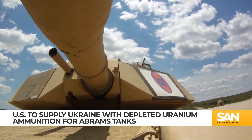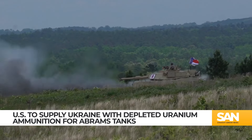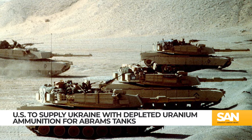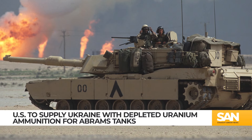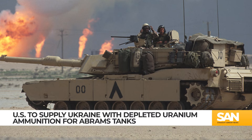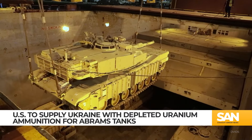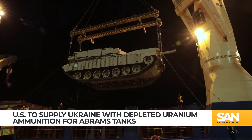DU isn't always used for its offensive capabilities, though. During Desert Storm, the US outfitted its Abrams tanks with depleted uranium armor. Not a single tank was penetrated by Iraqi fire. It's unclear if the Abrams tanks the US is giving to Ukraine will include the same sort of DU armor.